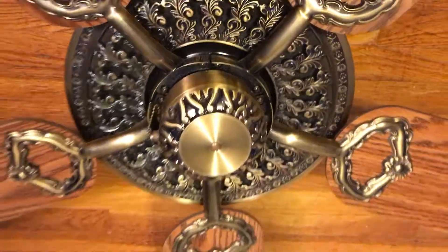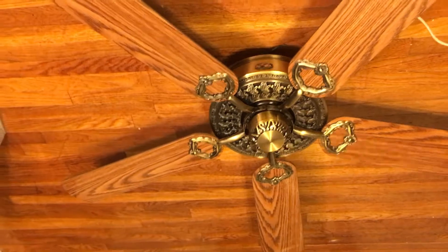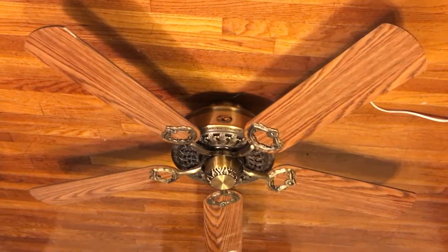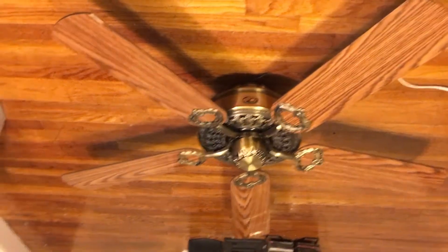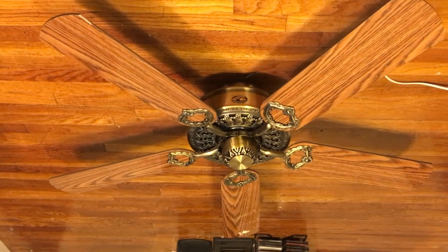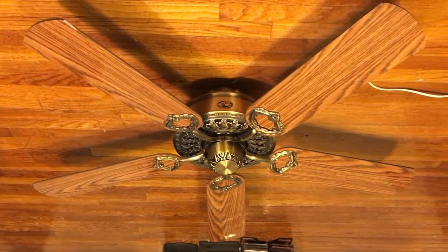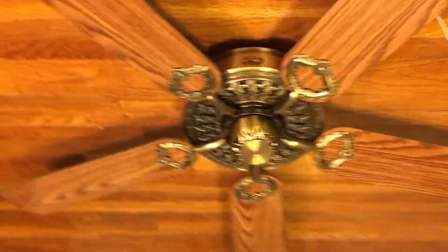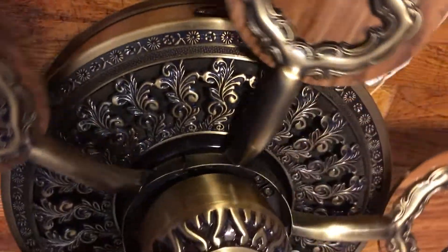Actually, before I start it off on low, I will mention that the videos are probably going to be about 15 to 20 minutes long. I will be showing the fans on reverse since I actually haven't been doing that in a while. So I'm going to start off with low, medium, high, spin down, then show it on reverse — low, medium, high — and then shut it off. I figure that'll be a better way to do videos now. Let's start it off with low.